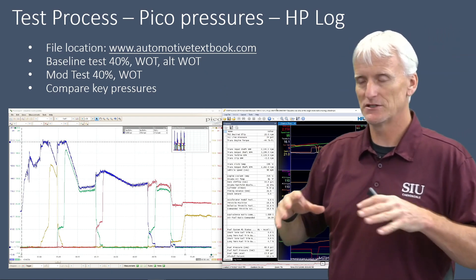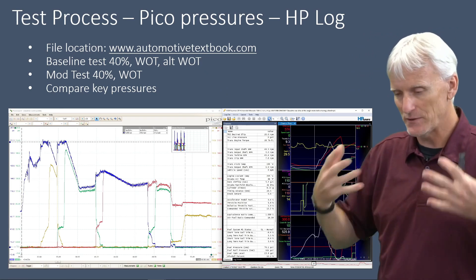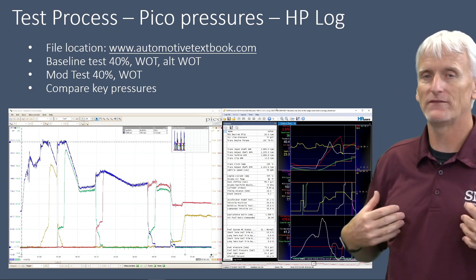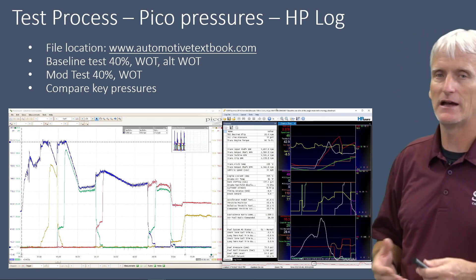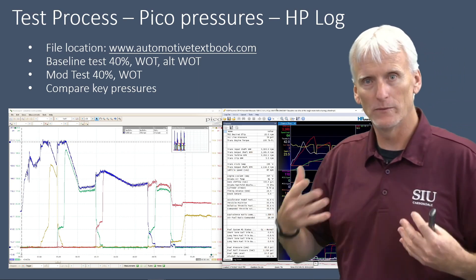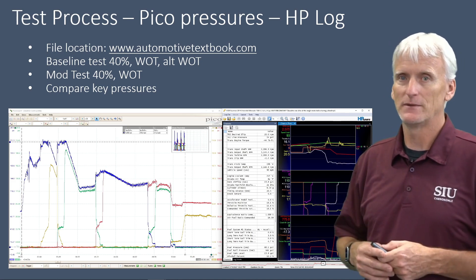Throughout this presentation — even in this PowerPoint — I'm comparing key pressures. I'm going to create a summary of what I found, whether there are any significant changes or not. Later in this presentation, which won't be part of the video but will be part of the PowerPoint if you download it, it includes all the specific information. So it's there for you to download.